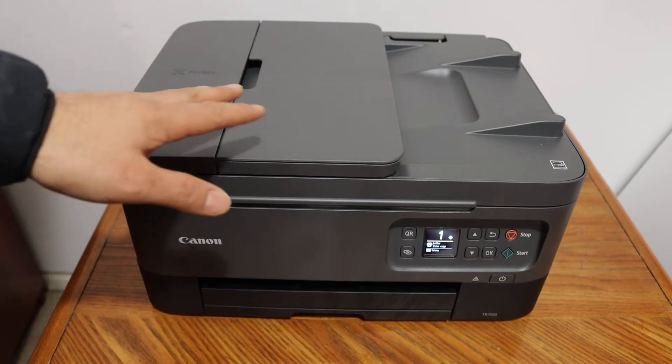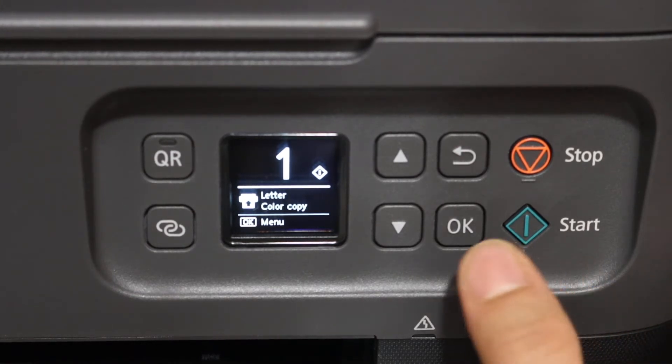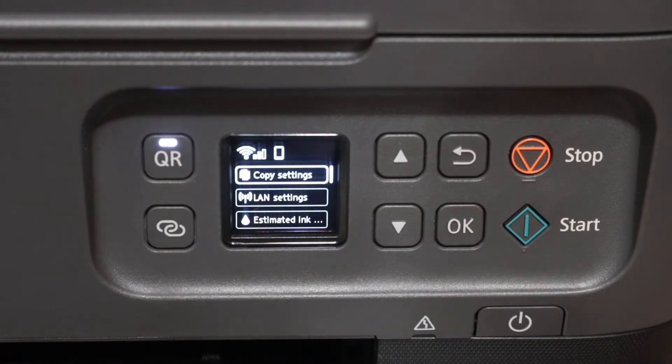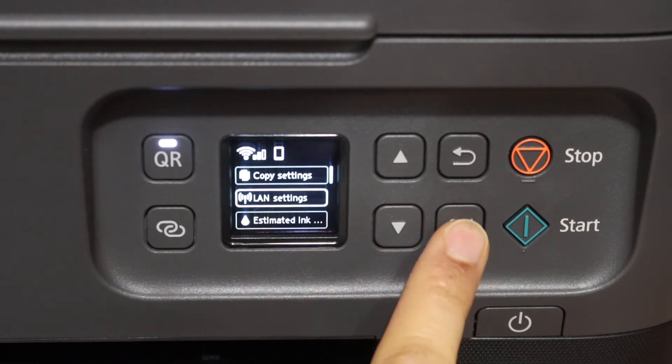The first step is to switch on the printer and go to the control panel. In the control panel, click the OK button to go to the settings. Here we see options — click on the LAN setting option and click OK.